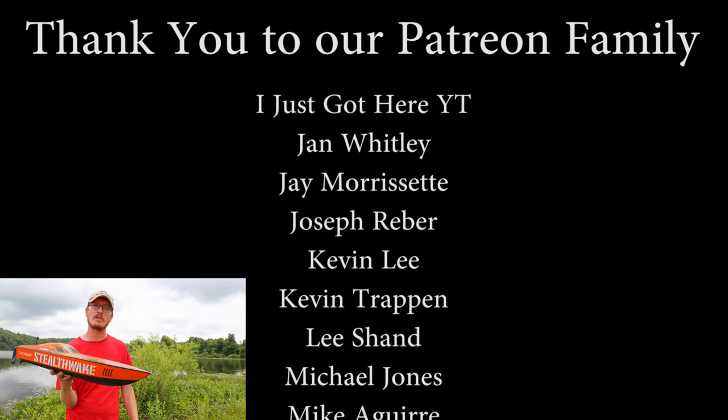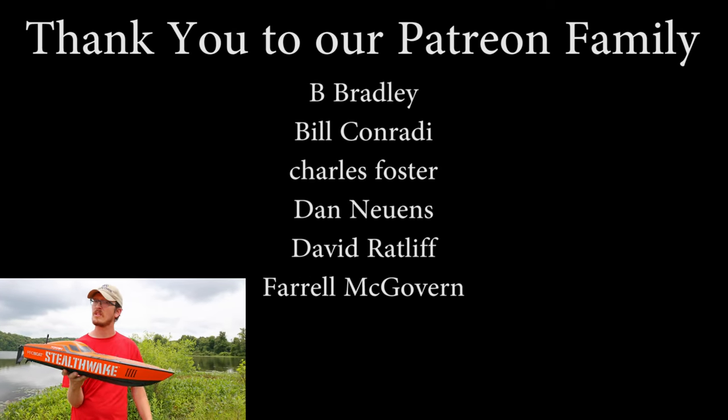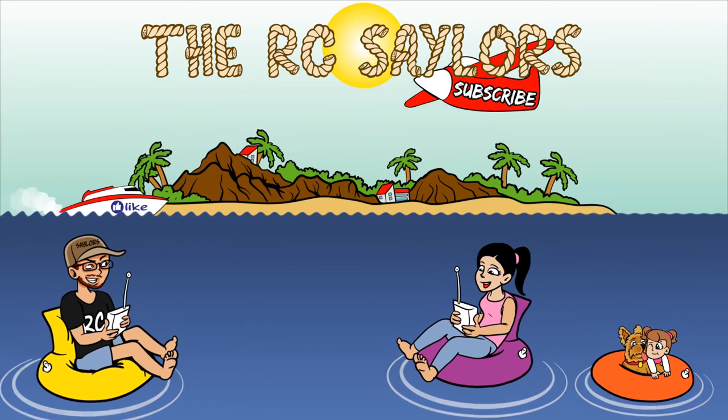A massive thanks to all of our supporters — you guys really mean the world to us and we thank you from the bottom of our hearts. We'll have another great RC boat video popping up right about now. Thanks for watching — we'll see you there. Bye!